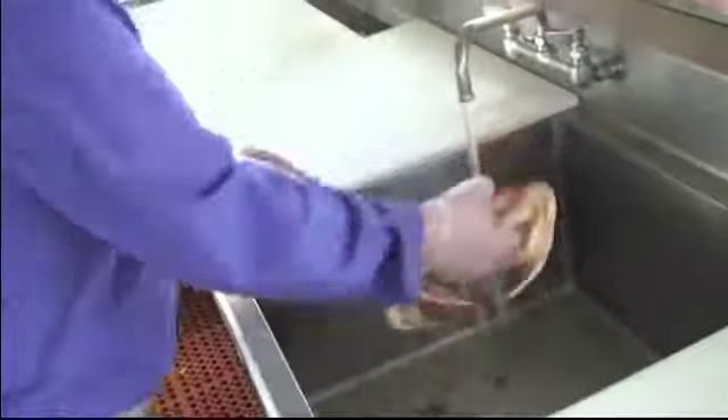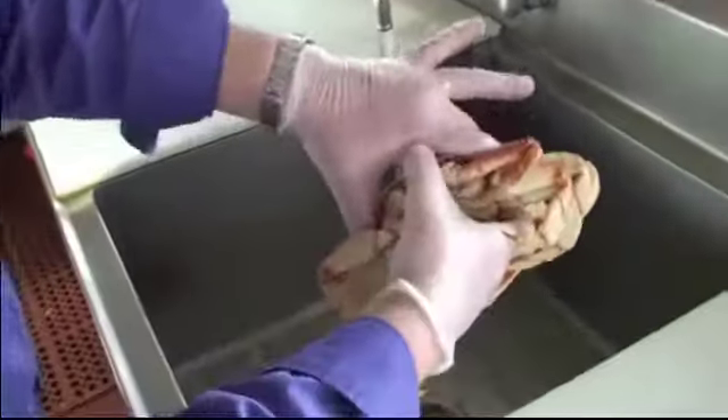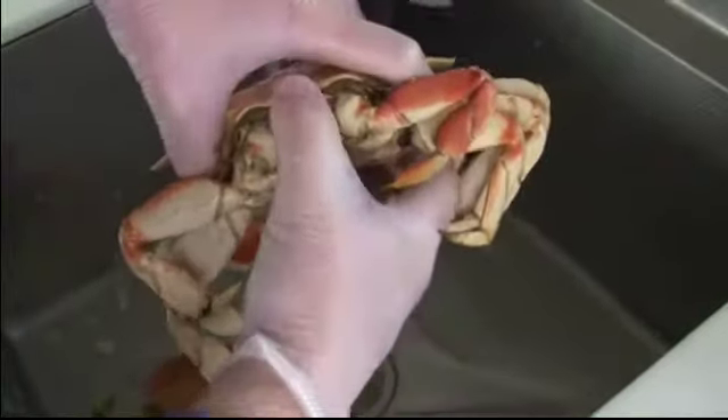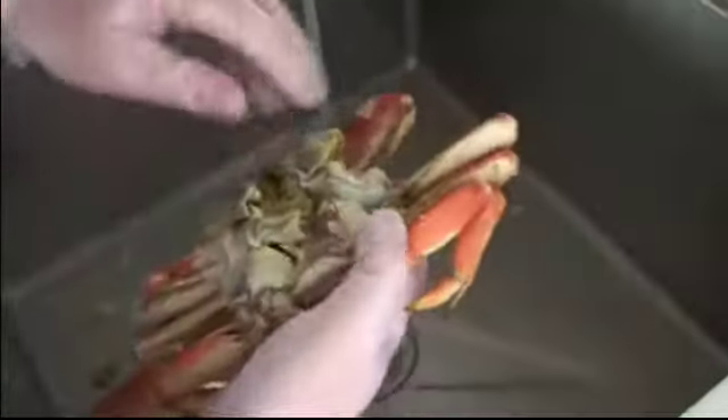With nice cold water running, take up the crab and give it a quick rinse. Place four fingers and thumb in behind the back of the shell, grab the body right about center, and separate the shell from the body.